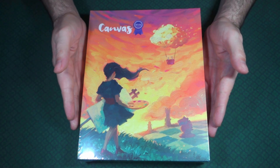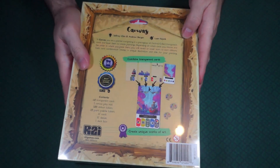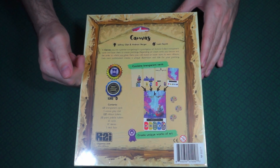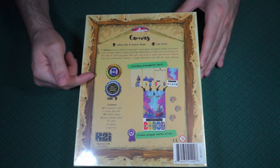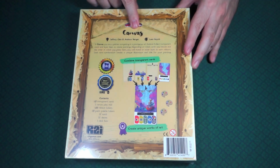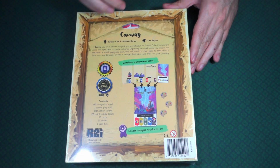I was so happy they put it back on Kickstarter and made it available, so you may be able to find a copy floating around. Now looking at the back of the box, it received a Seal of Excellence from the Dice Tower and Best Tabletop Game from Playtest Party. It also has a little spot to hang it on the wall, which is kind of cool.